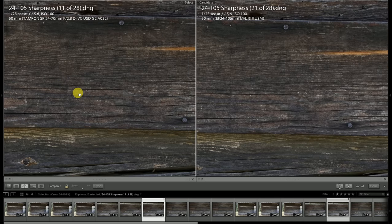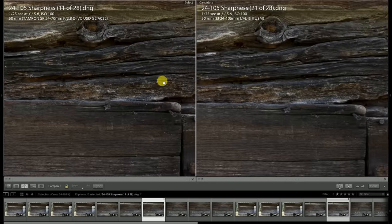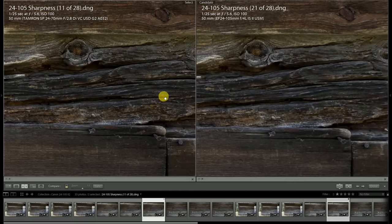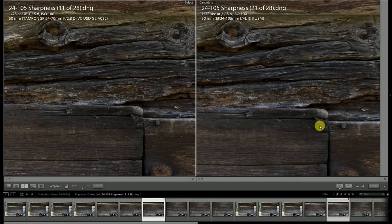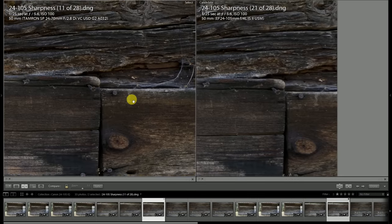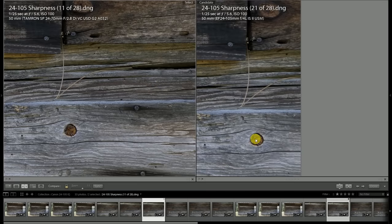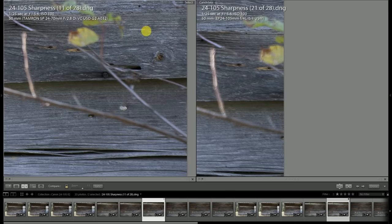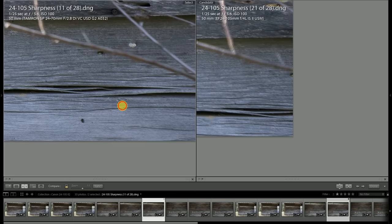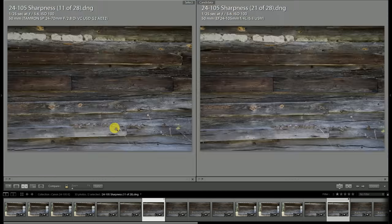Stopping both down to f5.6, the image quality in the center looks more similar than different to me. Moving towards the edge, there's just a slight bit better contrast on the details — they're resolving a little bit better on the Tamron. Look, for example, at this nail head compared to the Canon, which has a slightly muddy appearance. Towards the edge of the frame, the Tamron is showing a little bit better rendering, and the further we go towards the corner, the more true that becomes — the Tamron is delivering stronger edge performance, but it's not significant.